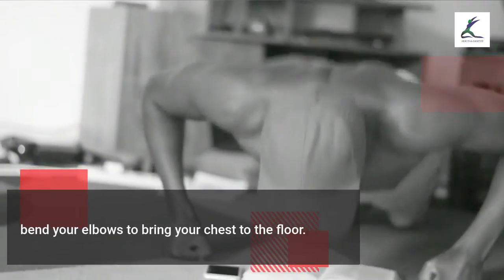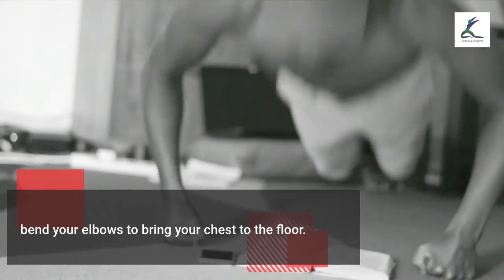Push-ups. Drop into a plank position with your core tight and hands stacked underneath your shoulders. Bend your elbows to bring your chest to the floor, keeping your elbows close to your frame, then push back up explosively.